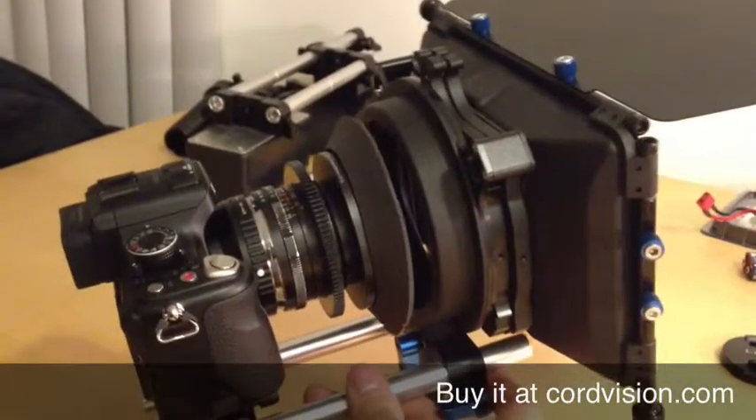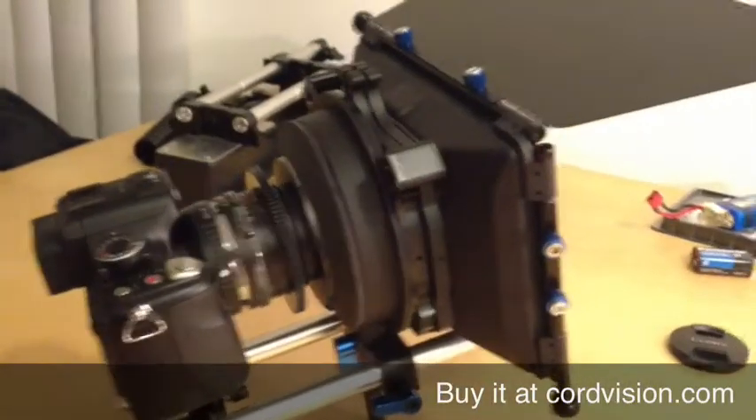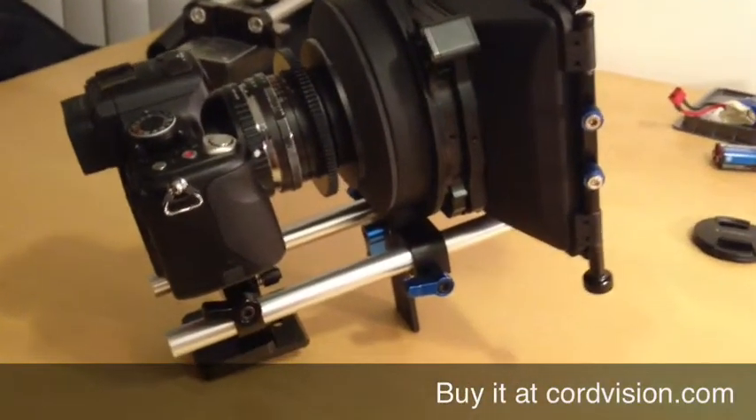Now you can just move back the matte box, and as you can see, it's going to make a perfect light-tight seal all around.